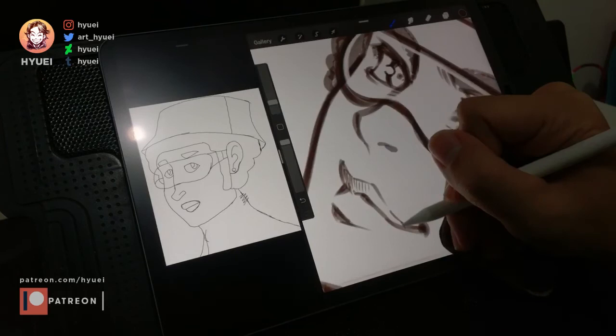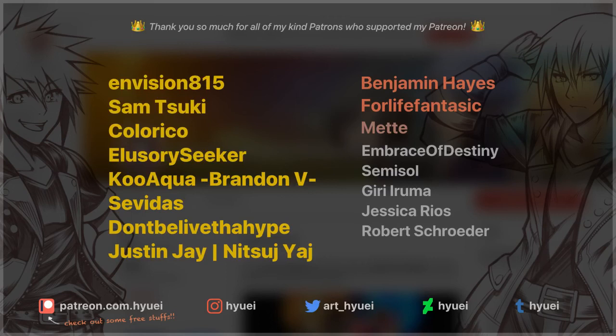I wanted to say thank you so much to all of my kind patrons who have supported me. You can also visit my Patreon page since I have a lot of free stuff that you can check out without subscribing. Thanks for watching.